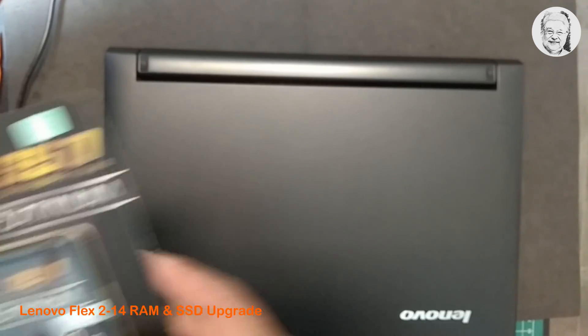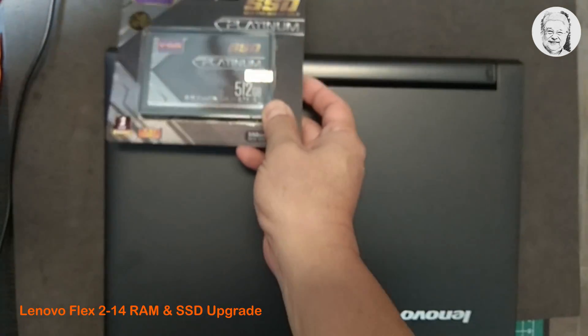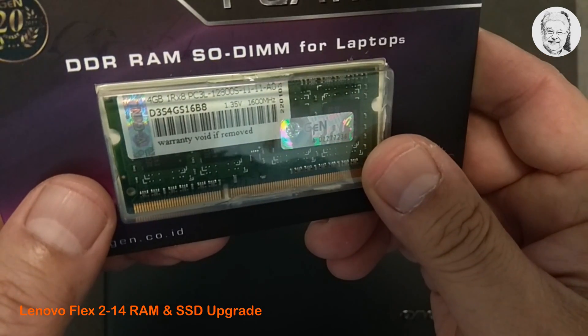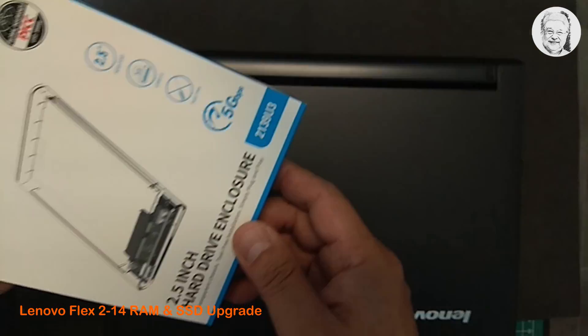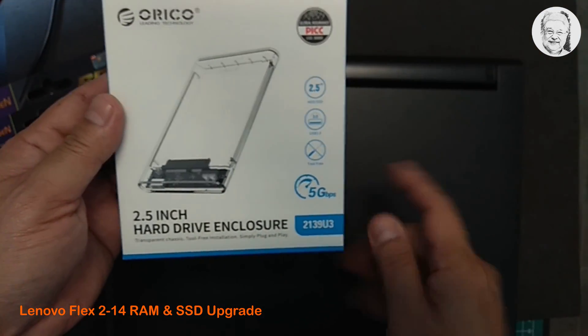I have ready here a 512GB 2.5-inch SSD to replace the existing hard drive, a 4GB DDR4 RAM module, as well as an external hard drive enclosure for the existing hard drive.